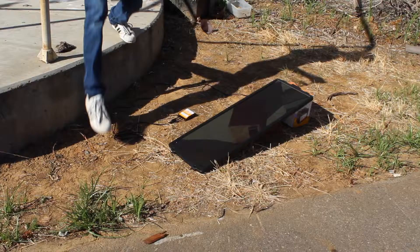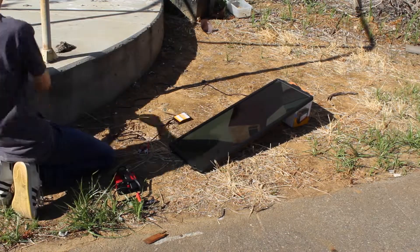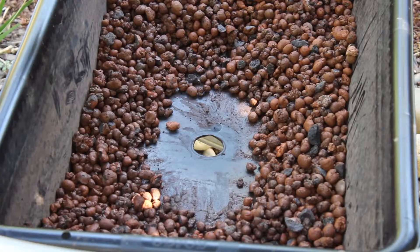I built and installed on my school's campus an aquaponics system to demonstrate a sustainable and water-wise system to produce food. This system was designed to run entirely off solar power. I designed this system, bought the materials and tested it, and it worked beautifully.